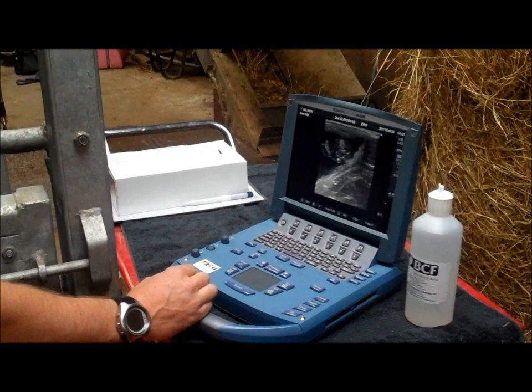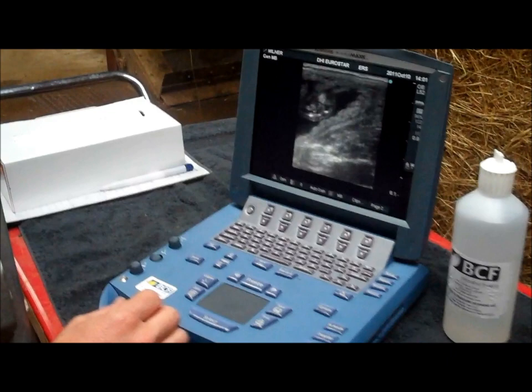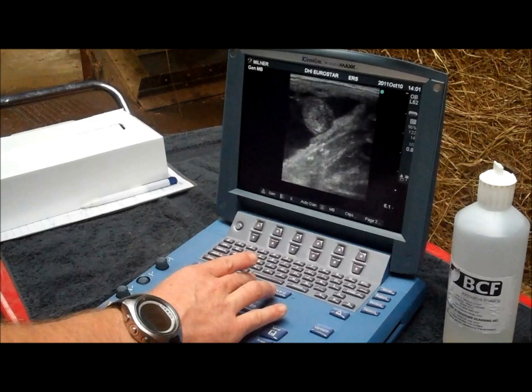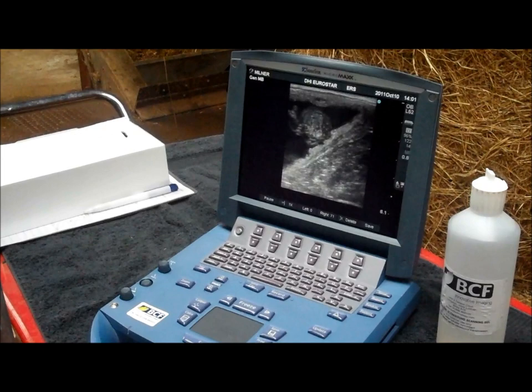One of the most useful features of this scanner is that you can actually record a little video clip, which allows you to record a six-second section of video just by pressing the save clip button. So I can scroll over the pregnancy and record a little video clip.